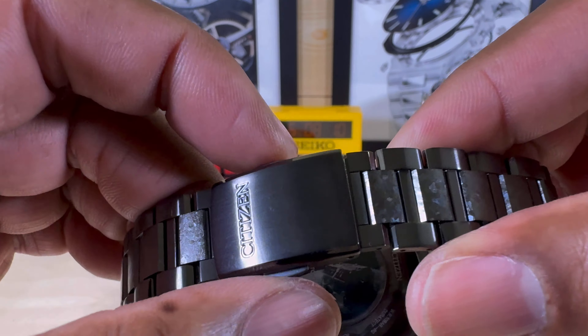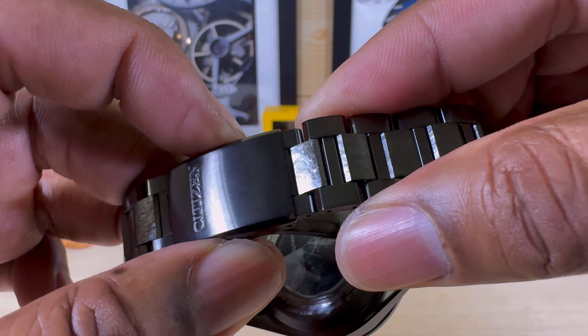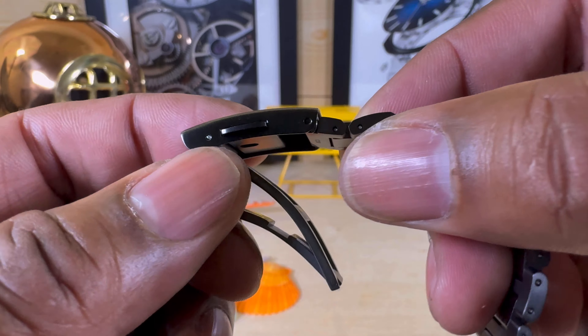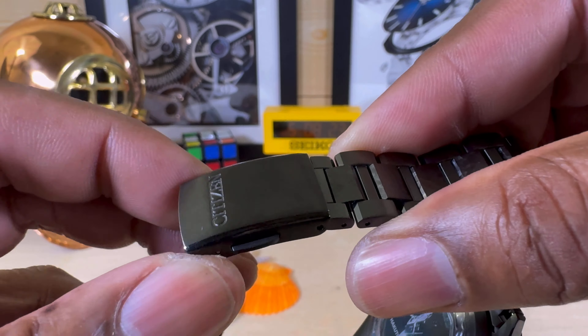Let me show you — you can remove the strap and move it in and out about a link's length. You don't need all those adjustment holes on the side because you have this ratchet system — pretty cool.